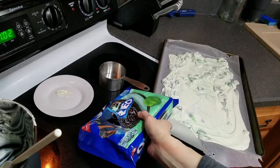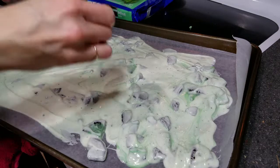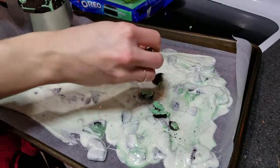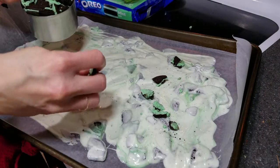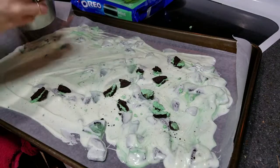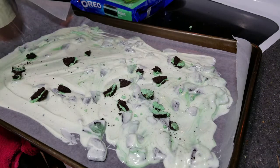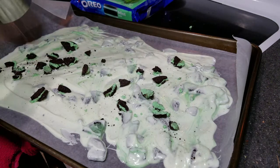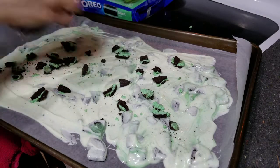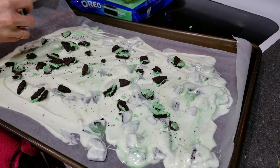Let's crush up some more Oreos. Here is another cup of Oreos. I'm just gonna break them apart a little bit more into smaller pieces, just kind of pour them on where I don't really see any Oreos, get it all nice and covered. I am making this for a women's group — I sit with a group of ladies, there's usually seven of us at the table, so I am trying to make enough to feed all seven of us.